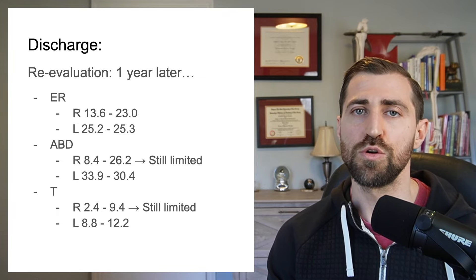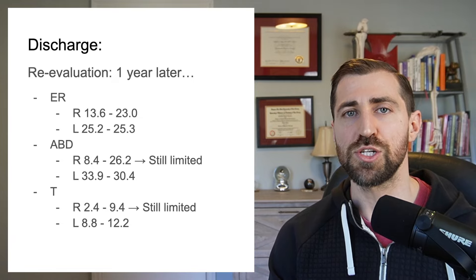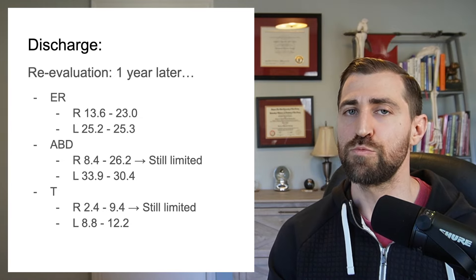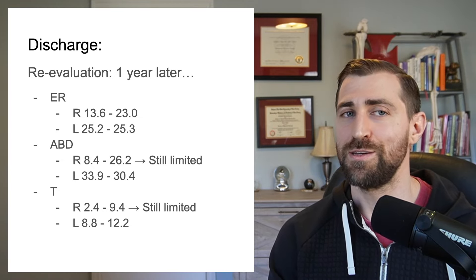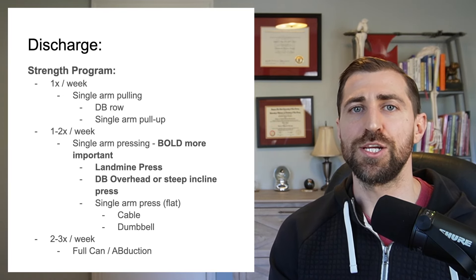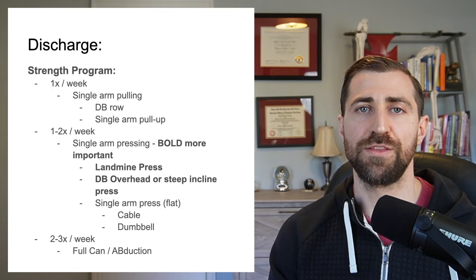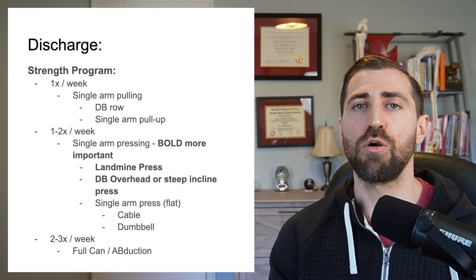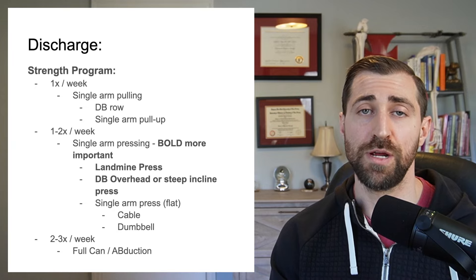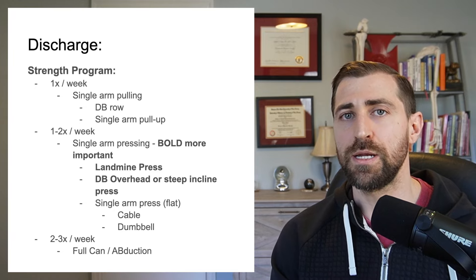What this means to me is that it takes a long time to get your strength back after cervical radiculopathy. This is one of the most disciplined patients you're ever going to work with. If these super disciplined patients at the year mark are still dealing with substantial side-to-side differences, then people who don't like to exercise will likely be even weaker at that mark. This patient is a strength coach, so I don't need to write a very specific program for her — I just give her recommendations in a template format.